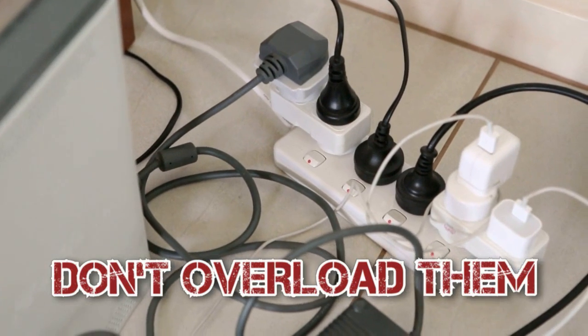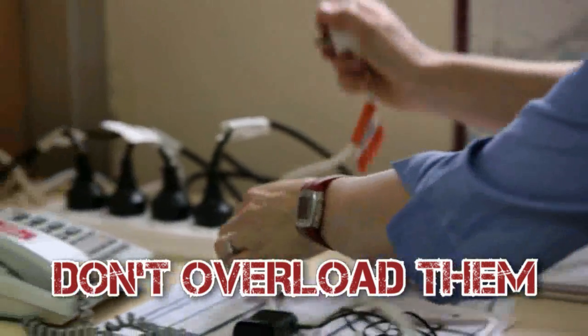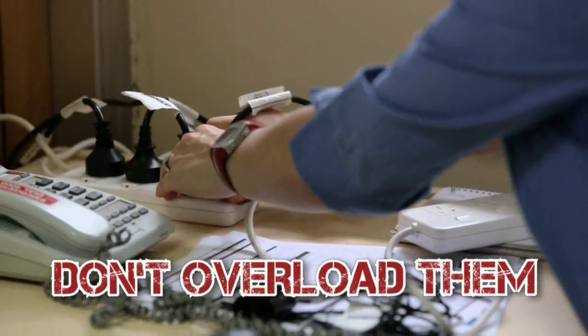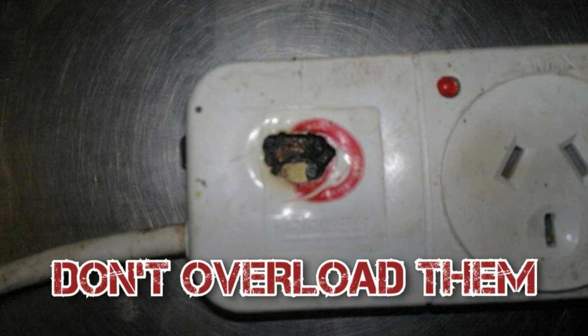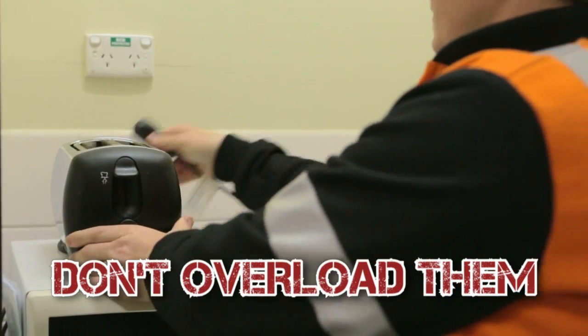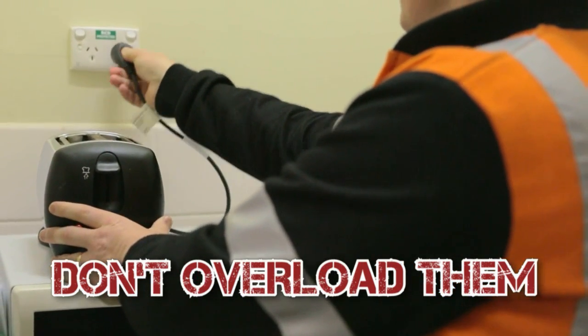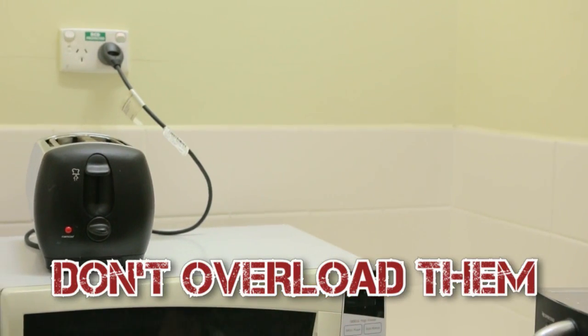Don't overload power boards by using double adapters or plugging one power board into another. Both these things can cause overloading and overheating, leading to electric shocks and fires. Appliances like heaters, sandwich presses, and toasters use a lot of power, so don't combine them in a power board. Plug them into a separate power point.